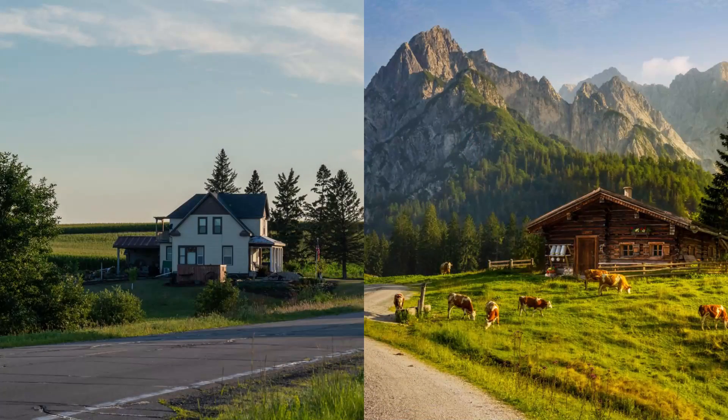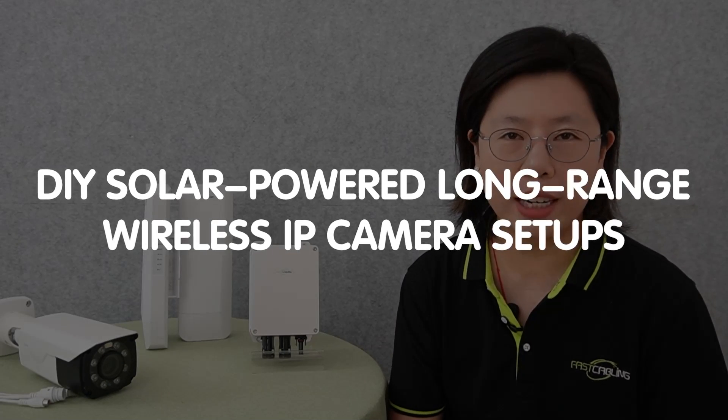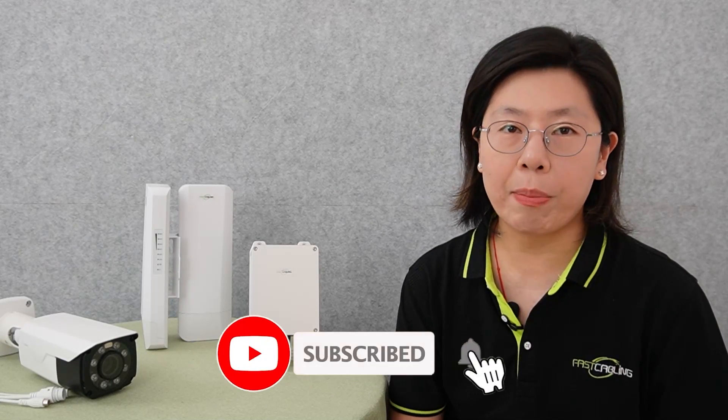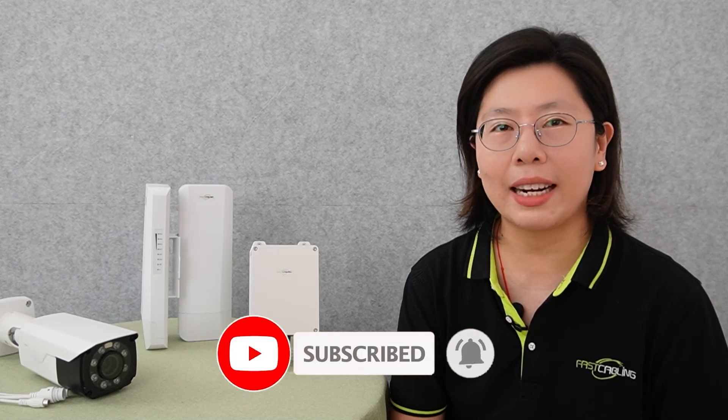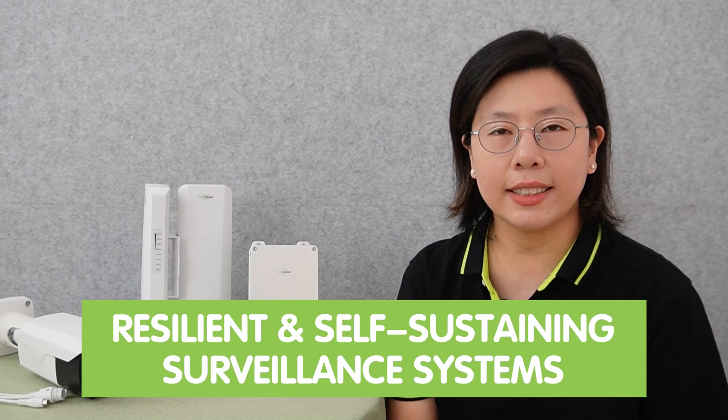Hey tech enthusiasts! Ever thought about having a surveillance system in a remote location without access to a power grid? Today in this video, we are diving into the exciting world of DIY solar power long-range wireless IP camera setup. Imagine having eyes where power outlets fear to tread. In a world constantly evolving with technological advancement, the need for resilient and self-sustaining surveillance systems has become more crucial than ever.